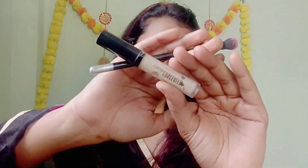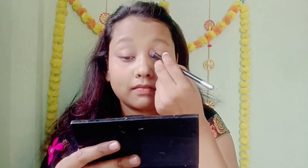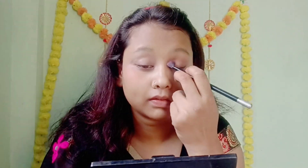I am going to start with eye makeup. I am going to put concealer here because I am going for a smokey eye, so I am applying concealer in a black color.